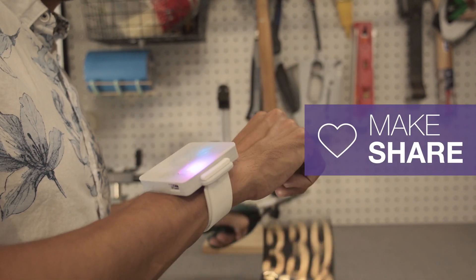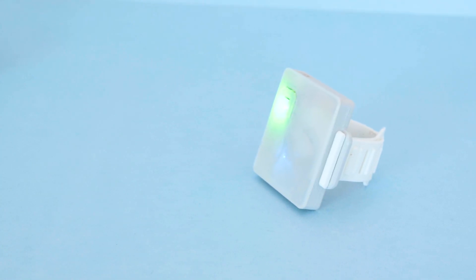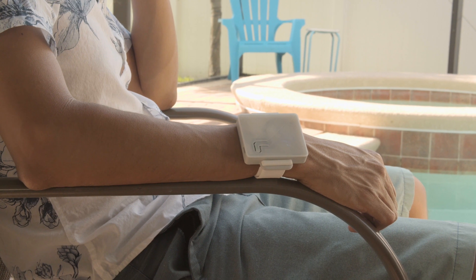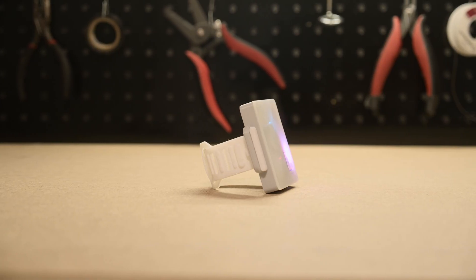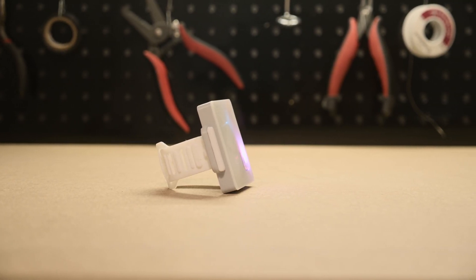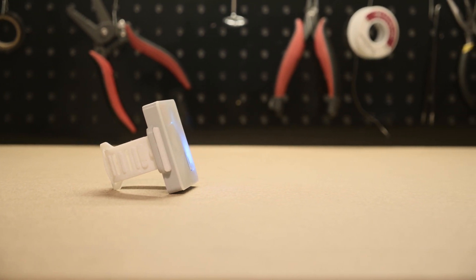Thanks so much for watching and don't forget to subscribe for more projects from Adafruit. I will see you in the next one.